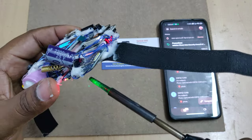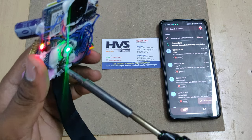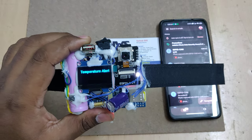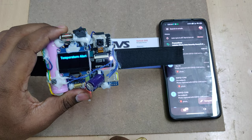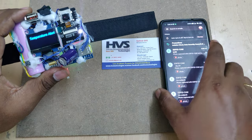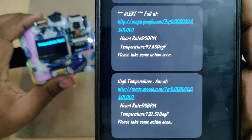After receiving the mail, let me increase the temperature. This small black component is the main temperature sensor. You can see the temperature alert message on the LCD screen, and here are the temperature alerts and the captured image.